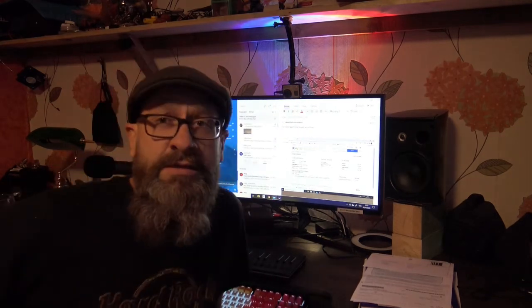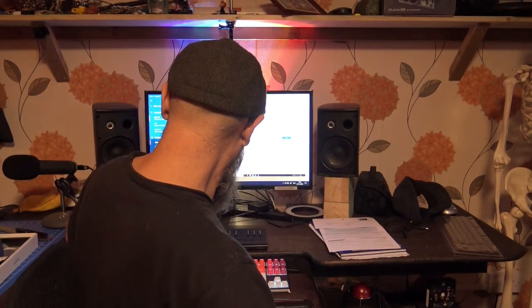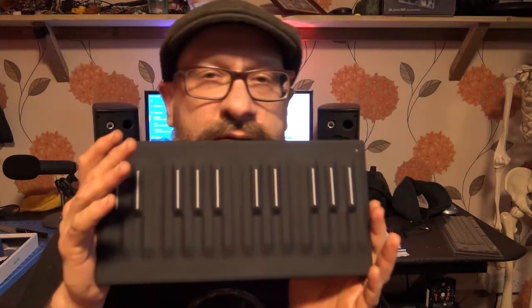G'day YouTubers, studio lovers. It's dark in here, I don't know if you can see me properly. Anyway, I want to talk to you a little bit about this, the Roli C-Pad.